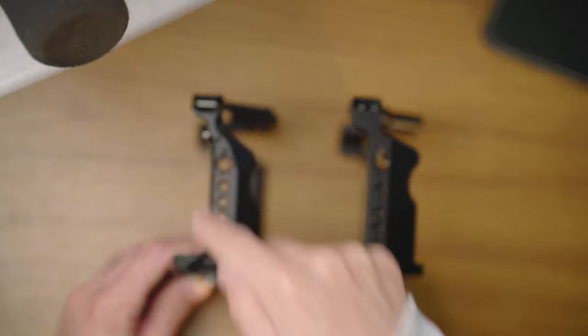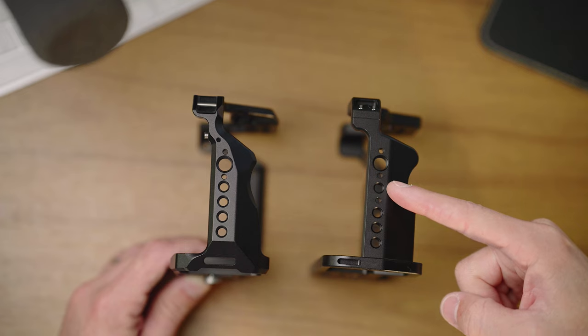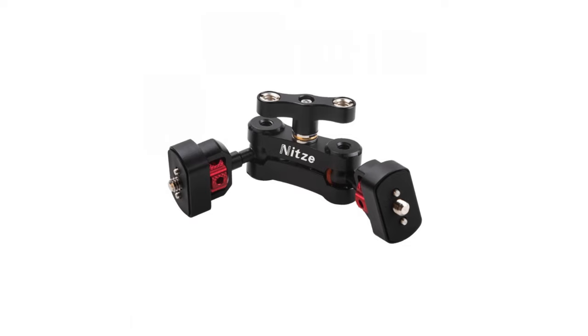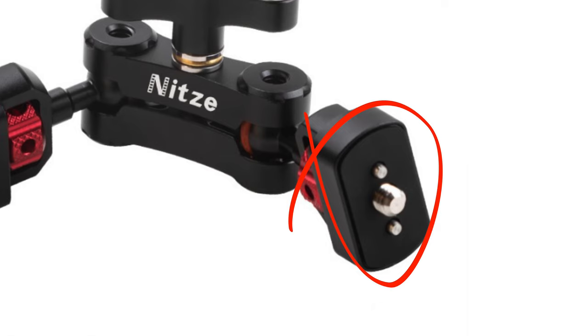Other than that, we do have loops for a hand strap if you wanted to put that on here. We have several screw threads, including 3/8-inch and 1/4-inch screws with locating pins. NITZY does have locating pins on both sides of this 1/4-inch screw thread as well, where SmallRig has that only on the side of the 3/8-inch screw. NITZY is one of the very few, if not only, companies that make accessories like Magic Arms that do have a 1/4-inch screw thread with that locating pin design. I really like that, and I assume that's why they make their own cages this way — to be compatible with the accessories they make.